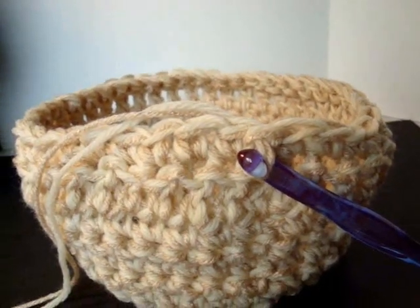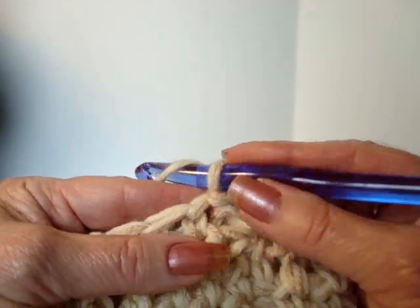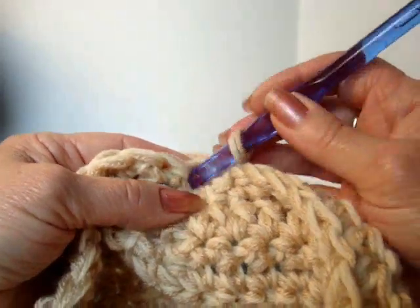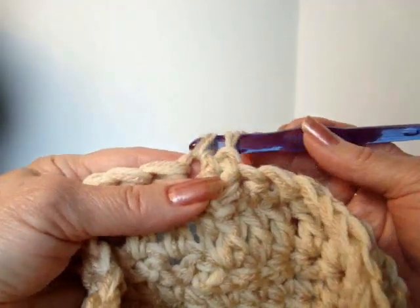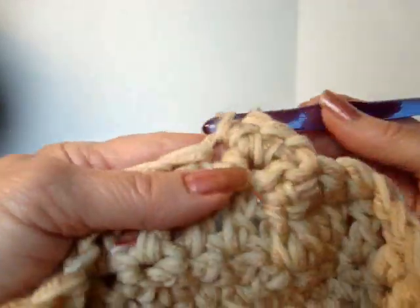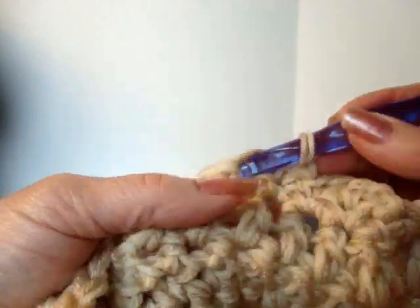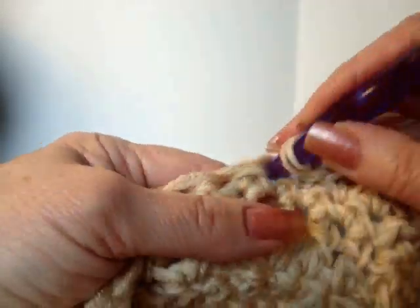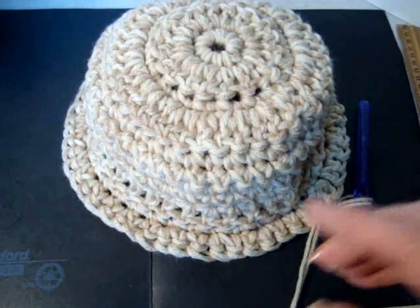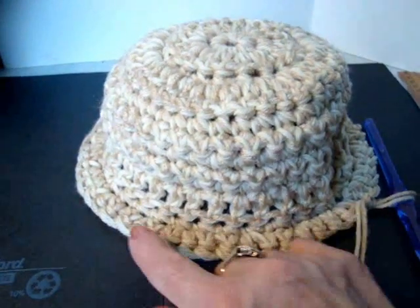This is how the hat looks after I've done 1 more row of single crochet. So now to make the brim, we're going to have to start getting larger around. So chain 1 and turn. Single crochet in the next stitch, 2 single crochet in the next stitch. Repeat all the way around. I've done 1 row and you can see that it's beginning to flare out.